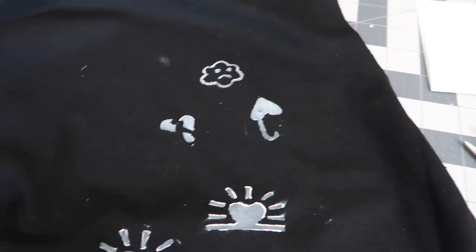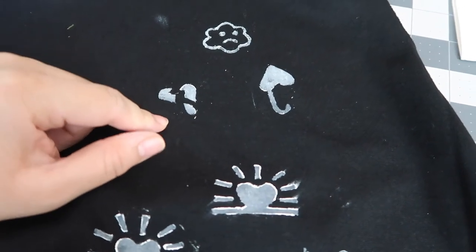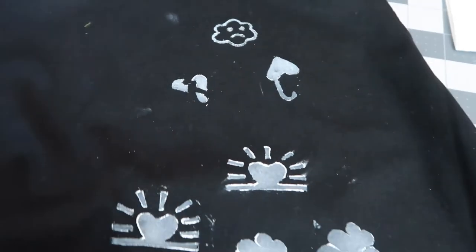So this is what I have. I like this one and this one, but I'm not feeling that one — it doesn't look like what I wanted. So I think we're gonna go with those two. Yay!